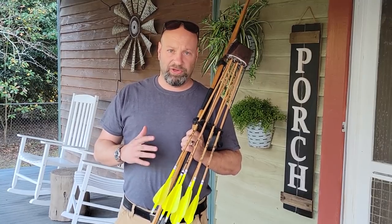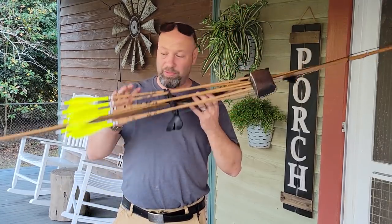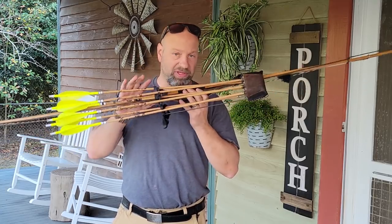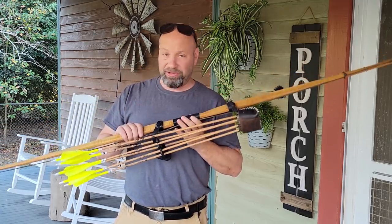Hey guys, welcome to the Traditional Bowhunting Wilderness Podcast. This is Jason Samkovic. Today we are going to talk about every detail of my bow, my arrows, my setup — every single possible detail about this.